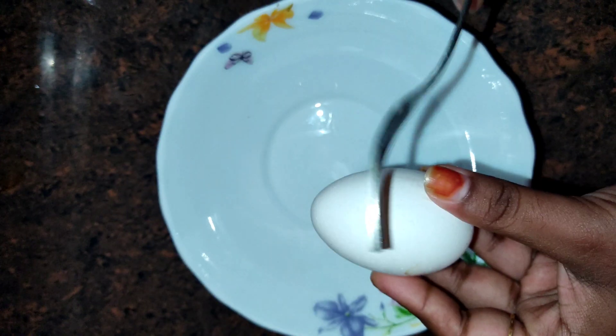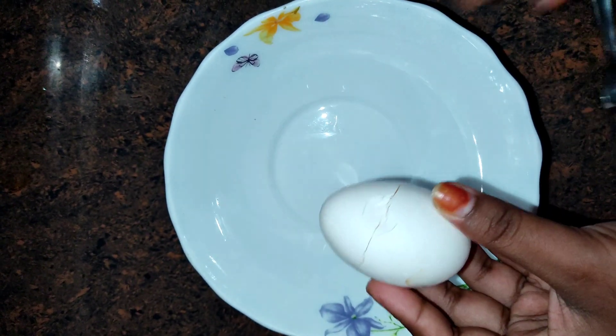I am going to start the process. I am going to make 3 eggs.